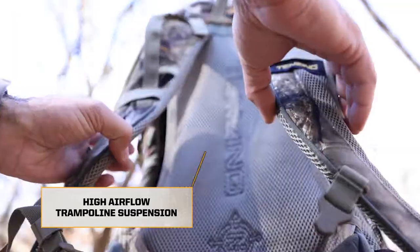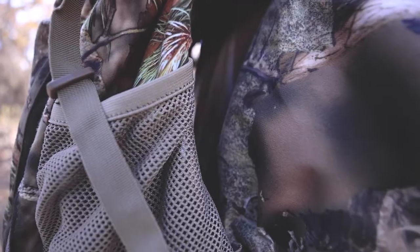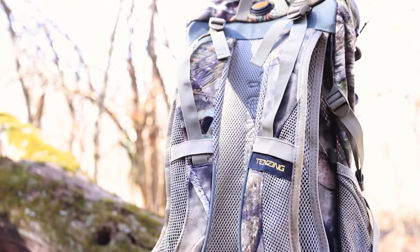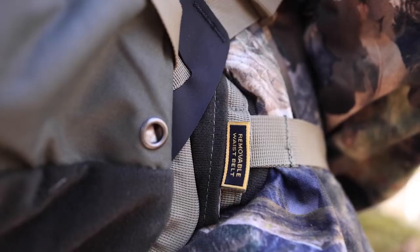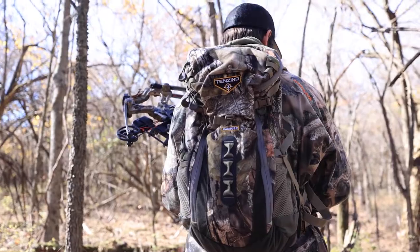Load up without feeling weighted down with high airflow trampoline suspension, which allows air to pass freely between the pack and your back. Matched with molded shoulder straps and a removable waist belt, the Rambler makes for exceptional fit and comfort.